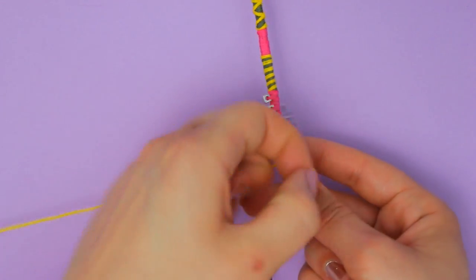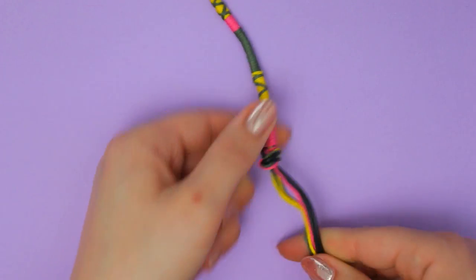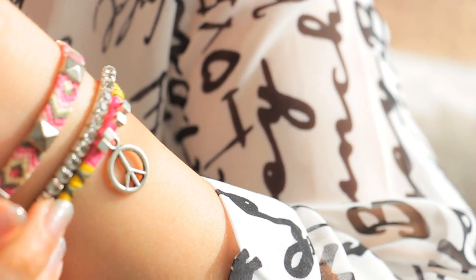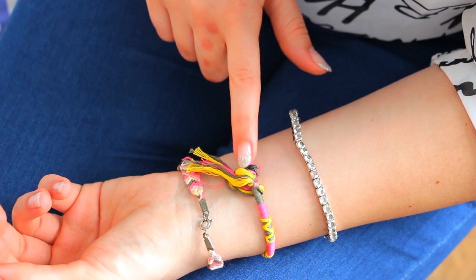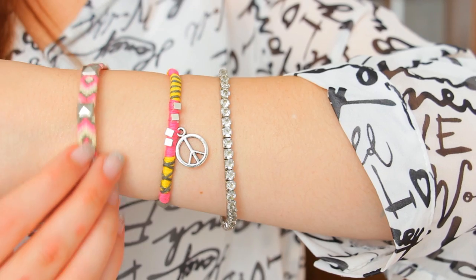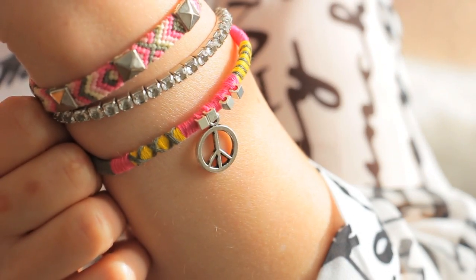Once you finish, you can tie another knot. This is definitely the easiest bracelet I've shown on my channel, but I think it looks super cute. You can decide if you want to add a closure — I simply tie it to my wrist. It's super pretty and a perfect summer project, and also a great gift for a friend.